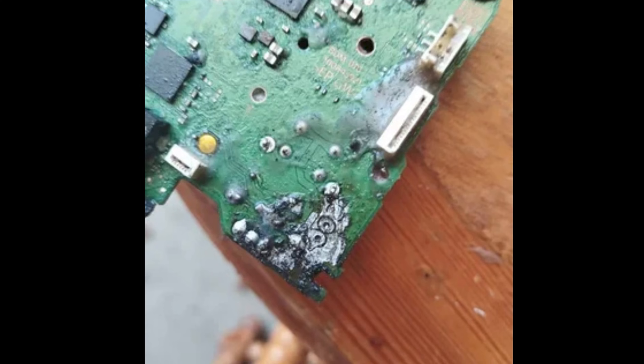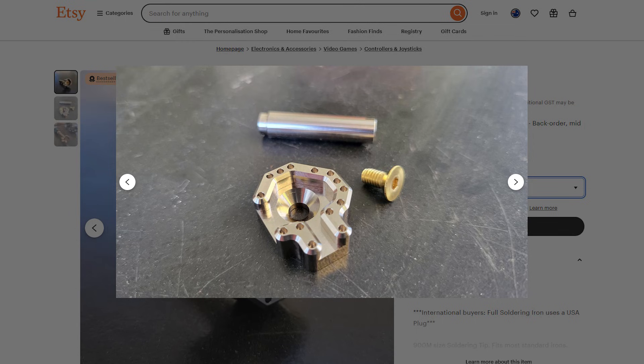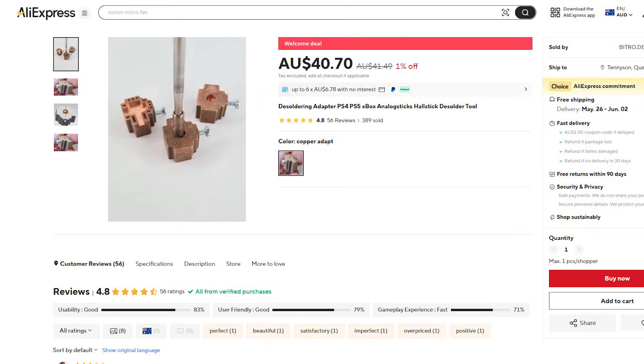However, somebody has made a custom soldering iron attachment which heats up all the pins at once, for stick removal in just seconds. Even professional technicians have switched to using this over a hot air station. The only issue is it's $75 and it's often out of stock. Cheaper alternatives can be found on AliExpress, but they're still $40 and they're not nickel plated.